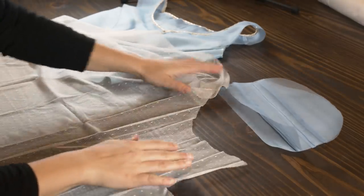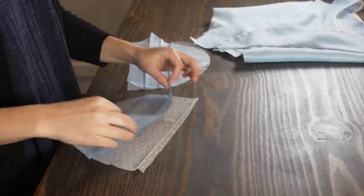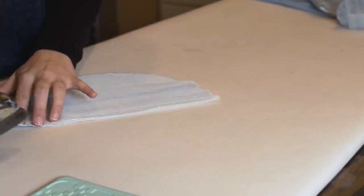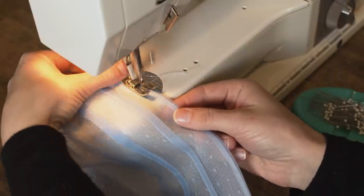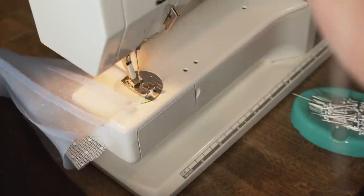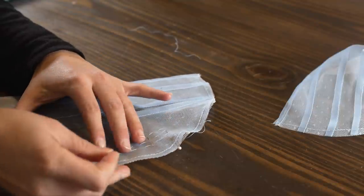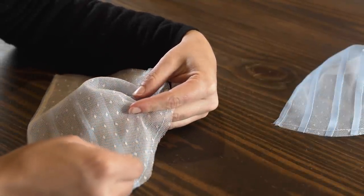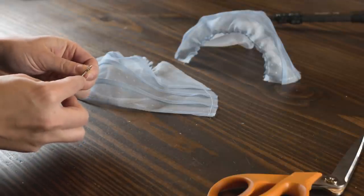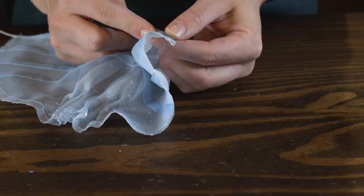Moving on to the sleeves: I first make three pin tucks in the silk organza, then cut out the Swiss dot netting underlay. To hem the sleeves, I align right sides together, sew the seam, turn it to wrong sides together, iron it, and then top-stitch about a quarter inch from the folded edge — securing the layers and creating a channel for the elastic. Before adding elastic, I place a slight smocking detail at the tops of the sleeves: four lines of hand-sewn stitches, slightly gathered and secured. Then I feed elastic cord through the hemmed channel using a large needle, and secure the edges to create gather.